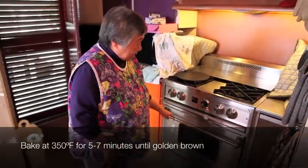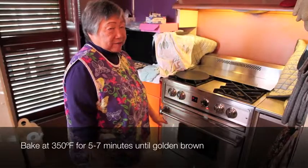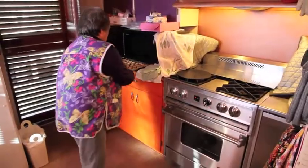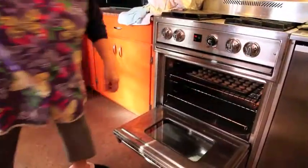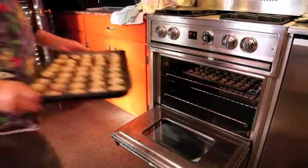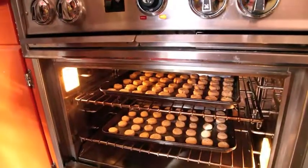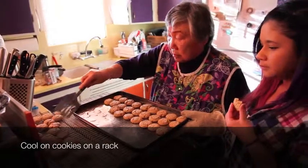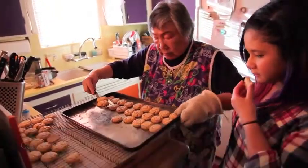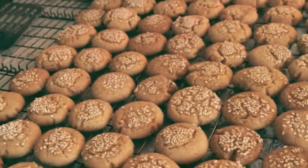Set the oven at 350, and I usually like to put a tray — seven minutes on the top, five minutes on the bottom. So when I put two of them in, I have to really remember what's what. And we'll put it right in here. Here we go.